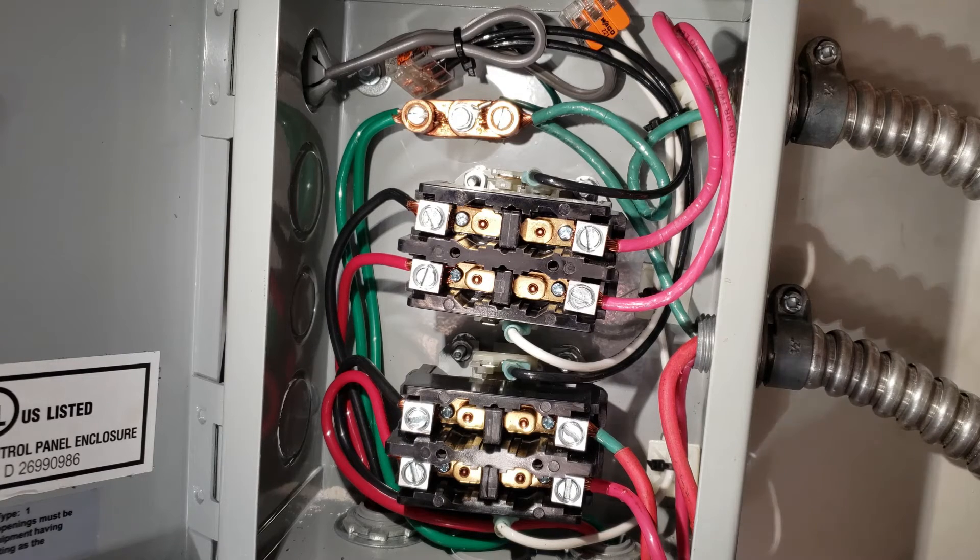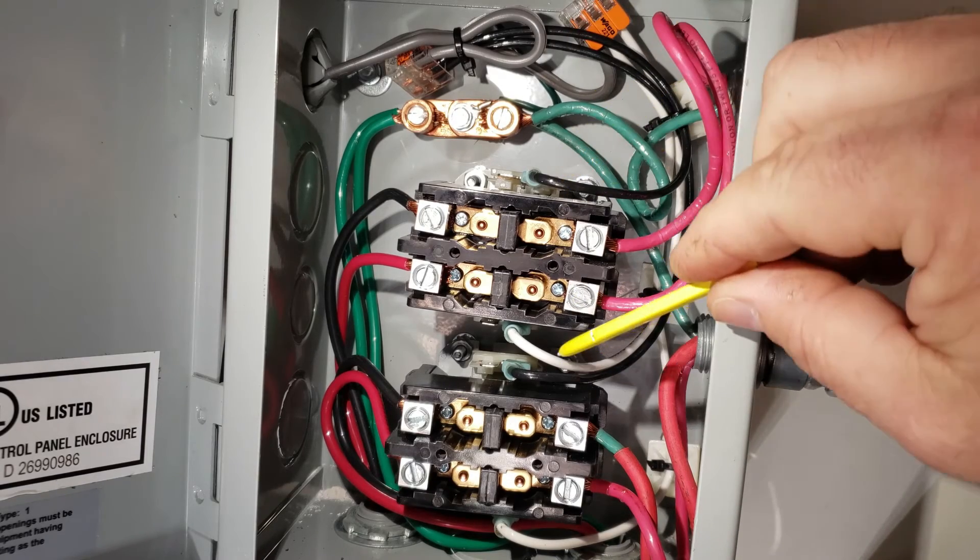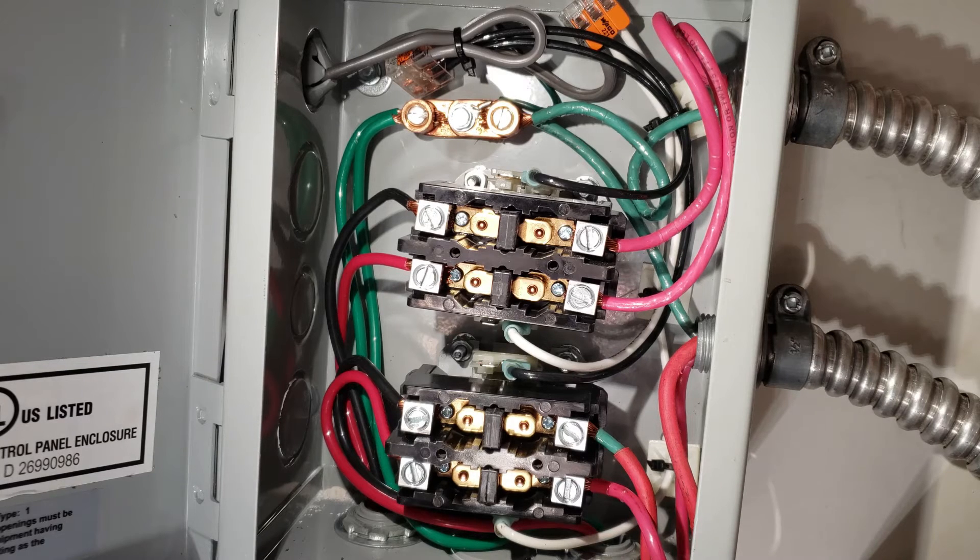Whenever the smart outlet is not turned on, the wires that connect to the contactor do not pull any power — they're completely dead. The contactors don't pull any power. The smart outlet always pulls a little bit because it has to stay connected to Wi-Fi and wait to receive a signal to turn on and off. But the contactors themselves, whenever they're not energized, they don't pull any power. When they are energized for the water heater, they only add roughly about four to six watts extra — barely enough to notice, about as much as a nightlight running.